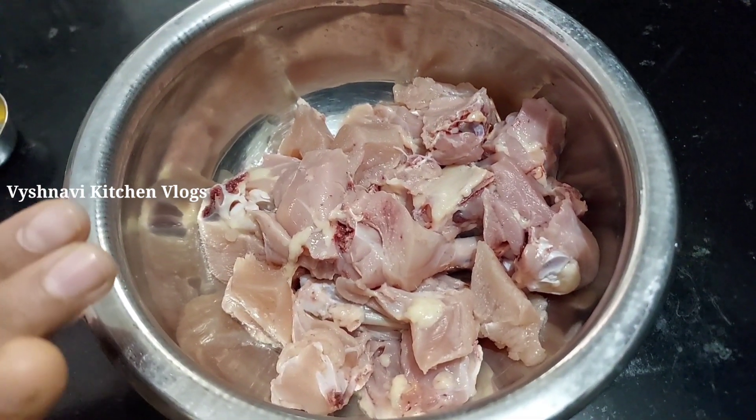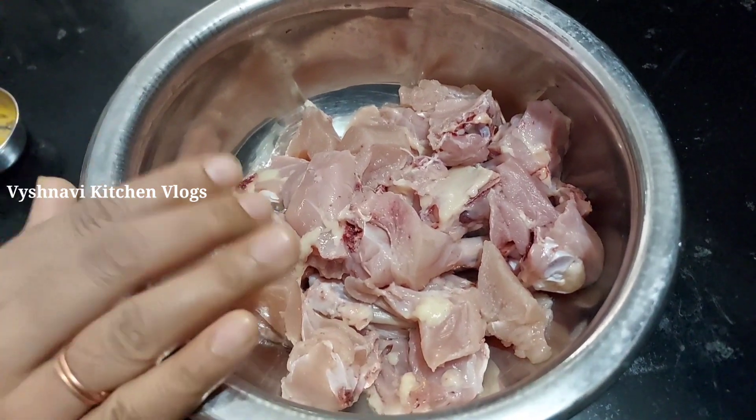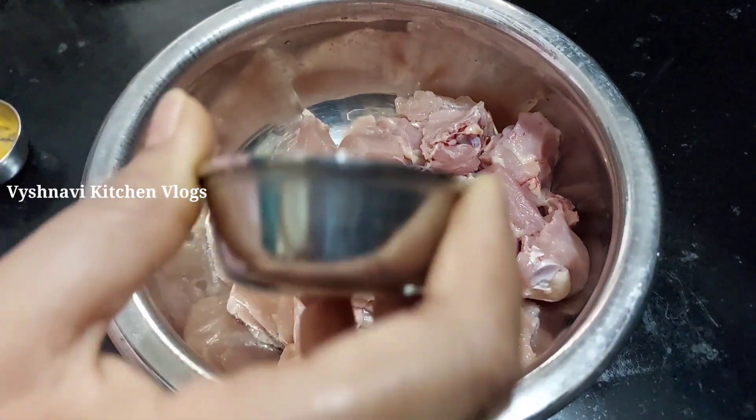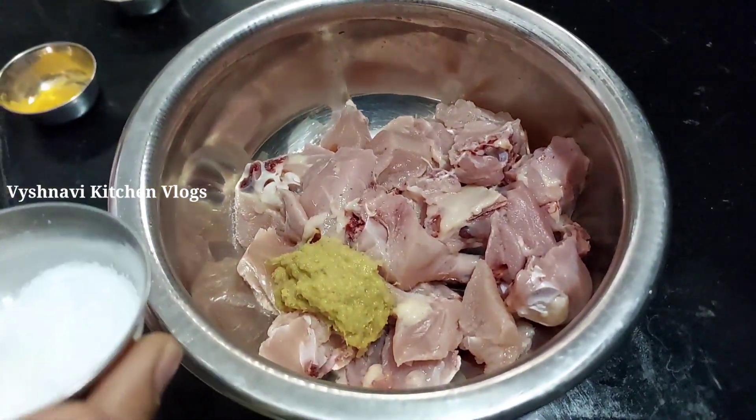I am going to show you how to cook the chicken fry in the video. Add 2 tbsp of olive oil. Add 1 tbsp of olive oil.